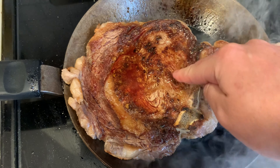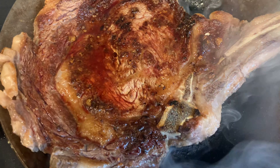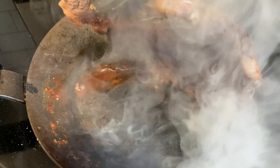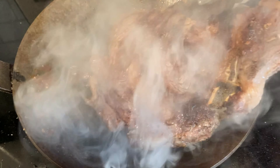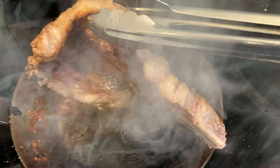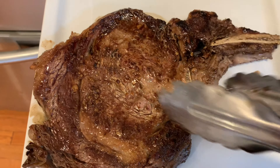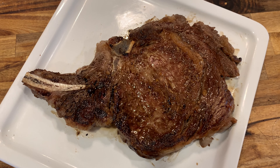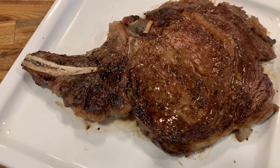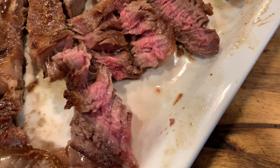Just feel it — it's starting to feel like medium, so I might do a little less, like four minutes rather than five. We let it rest for a few minutes now and we're just going to slice it up. Looks really good, looks really yummy. Now we're going to enjoy it — can't wait for a big bite.